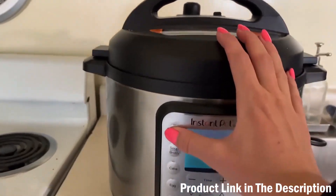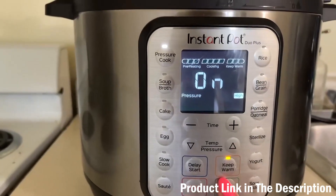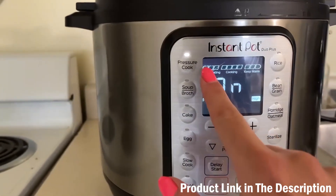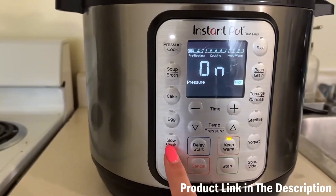The setting I most often use is pressure cooker. Right now I'm going to cook rice — I'll do pressure cooker and cook my rice for 20 minutes, then just press start. One thing I love about this particular model is it'll show you when it's preheating, when it's cooking, and when it's keeping it warm.